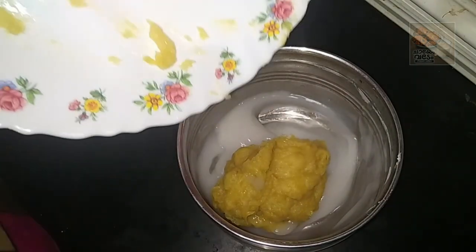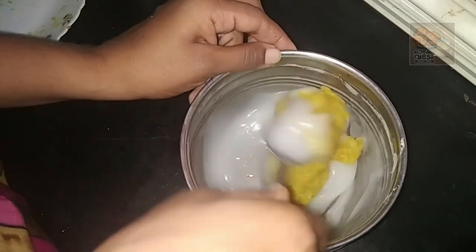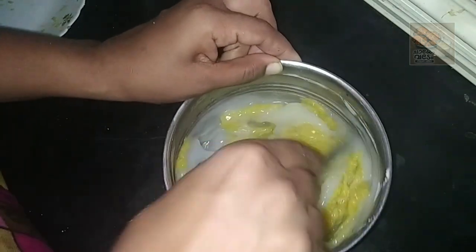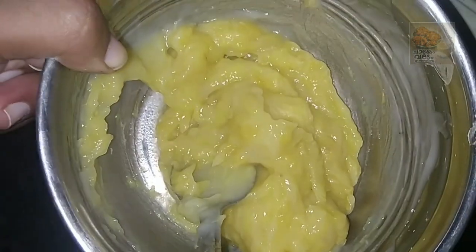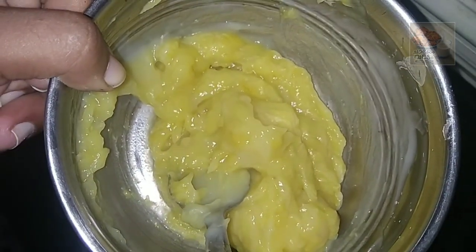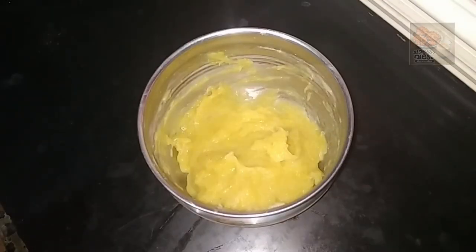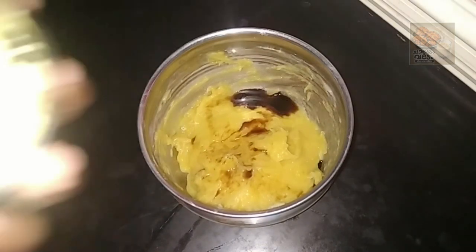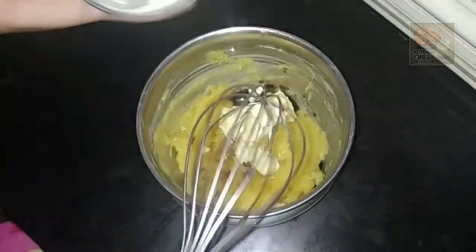We will mix it in a bowl. Add the essence and add the flavor. Add the butter and mix it in a bowl.